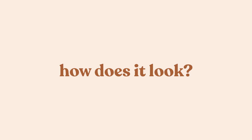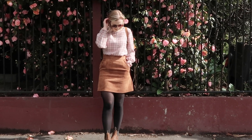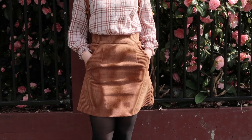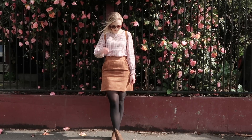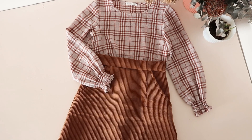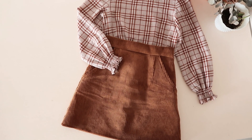So, how does it look? I hope you enjoyed this video, and if you do have a go at making a skirt like this one for yourself, I would love to see it.